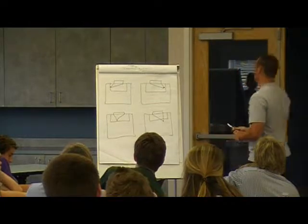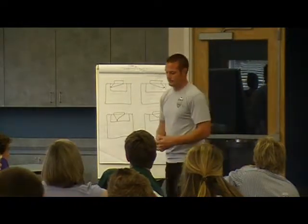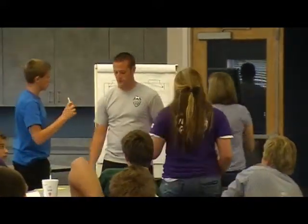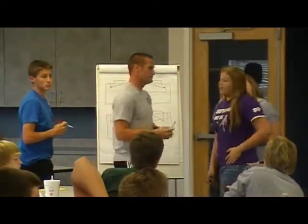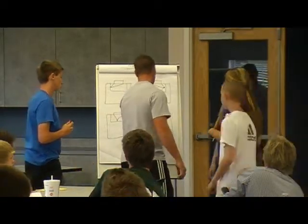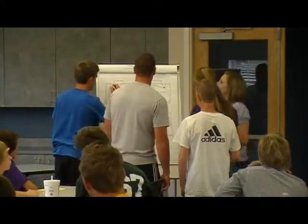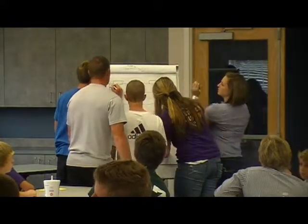I need four more volunteers to come up quickly. Anybody? Four people. First four people. Come up quick. Park up at the top, walk up that way. Just stay in the marked area.